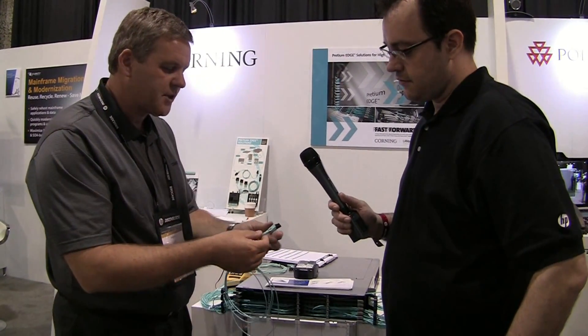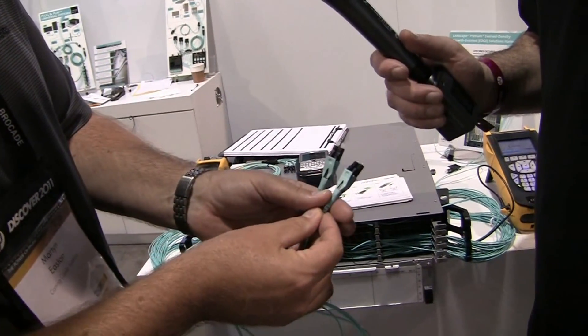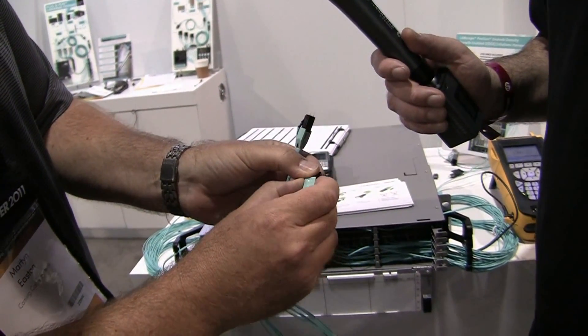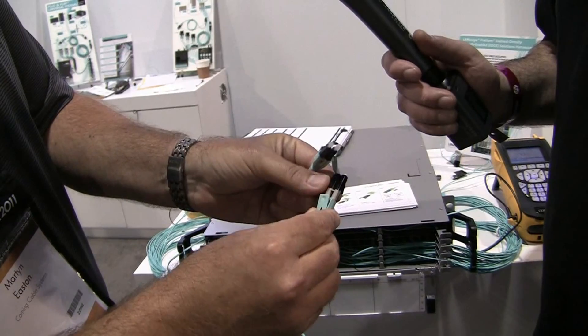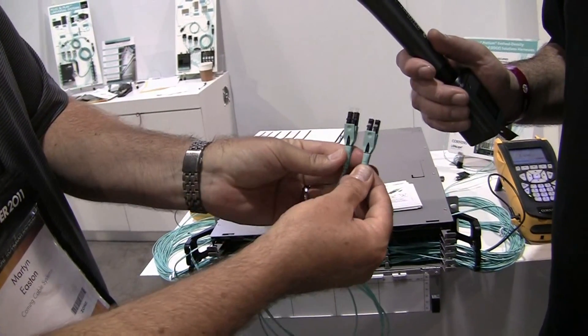Very cool. And then you've got a separate solution for the polarity reversal problem that's common in a link — the transmit to receive gets messed up along the way. So with this connector design, we have a quick and easy way to fix that. The connectors are color-coded — this one is black and this one is beige. What we can do is turn the boot a quarter-turn, slide back the shroud, rotate the connectors in the opposite direction, flip over the catch and push that back up. And now you see we've got black to black.